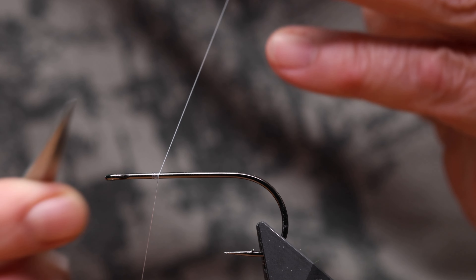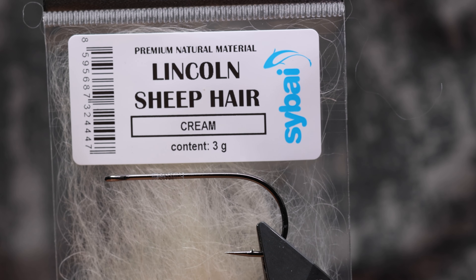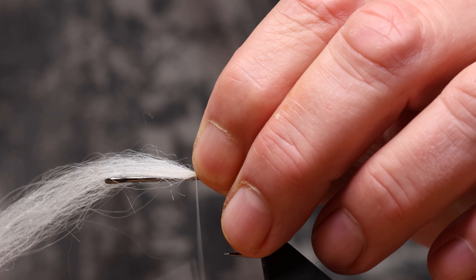In this video I show a summary of the tying procedure for a simple pike streamer in Lincoln sheep hair material. This natural material is great because it is stronger and shinier than the standard Icelandic sheep hair.